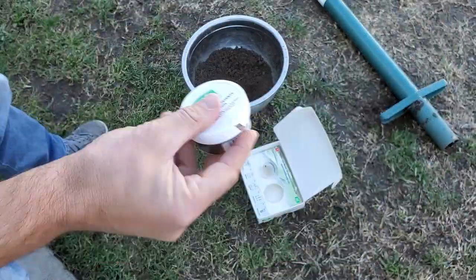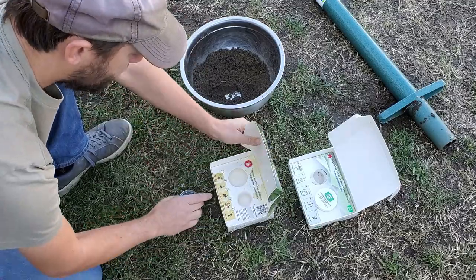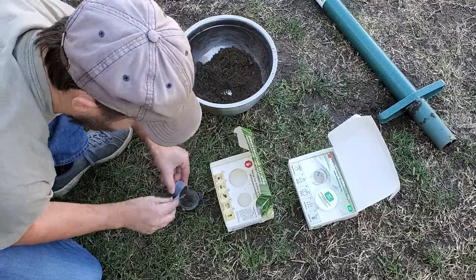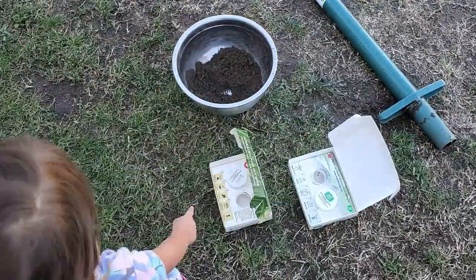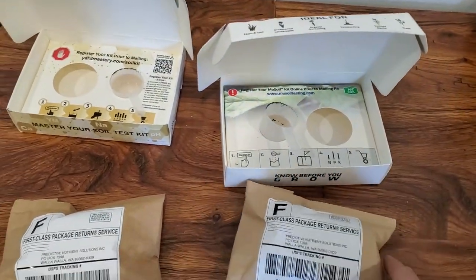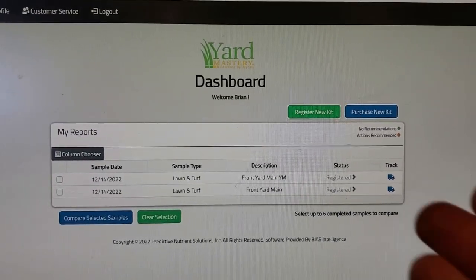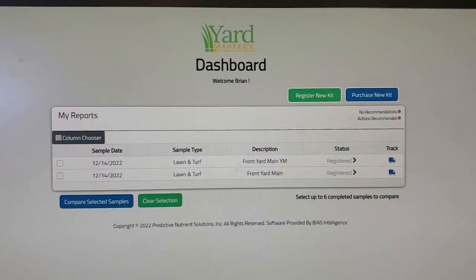Doing these soil tests is pretty straightforward. You just pull a bit of dirt from a few different locations in your lawn, mix them together, remove the big chunks of organic matter, rocks, and whatnot, and then add the dirt to the collection cup, bag, or whatever they give you, and drop it in the mail. Results usually show up online in about a week, assuming you've registered your kit before you send it off. I won't go into more detail in this video because most tests are a little bit different, and they all give you pretty clear instructions on what to do.